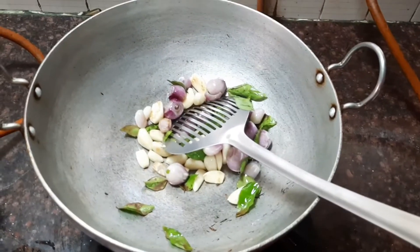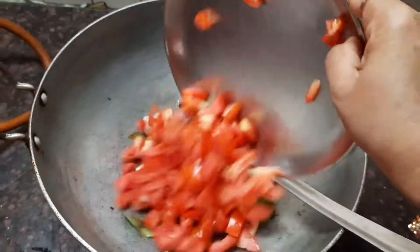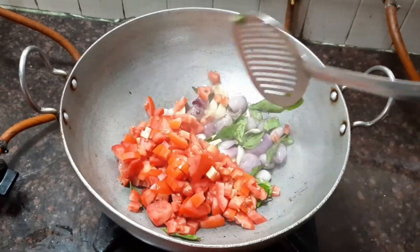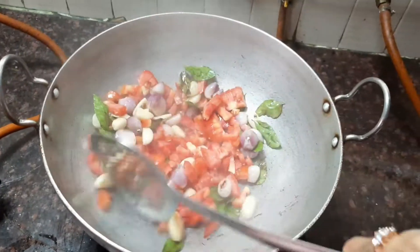When the onions are translucent, let's add the chopped tomatoes. Now stir fry all the ingredients till they are nice and soft.